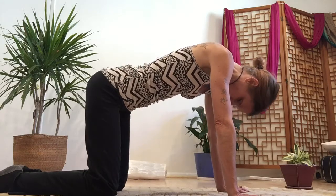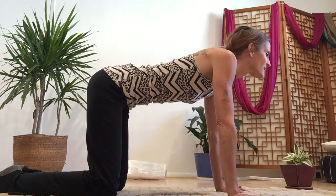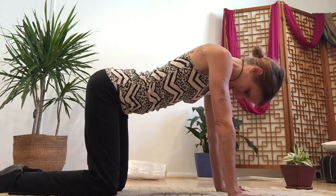Inhale all the way along the central line of the spine to the middle of the brain, the third eye center. Exhale from the forehead center. Inhale up — let's go three more.